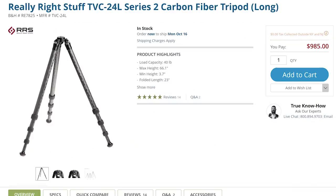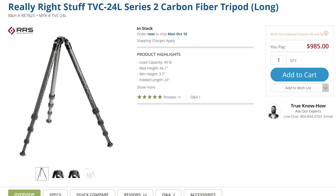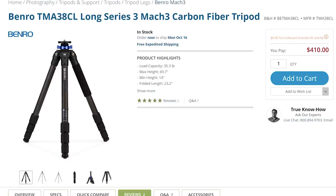We got one from Benro, one from Really Right Stuff, one from Gitzo, and one from Enduro. As you can probably imagine, the Really Right Stuff tripod was by far the most expensive at around $1,000, and the Benro tripod was the cheapest at just $410. And to our surprise, both Patrick and I liked the Benro the best out of all four tripods, and it also happened to be the cheapest. That never happens.